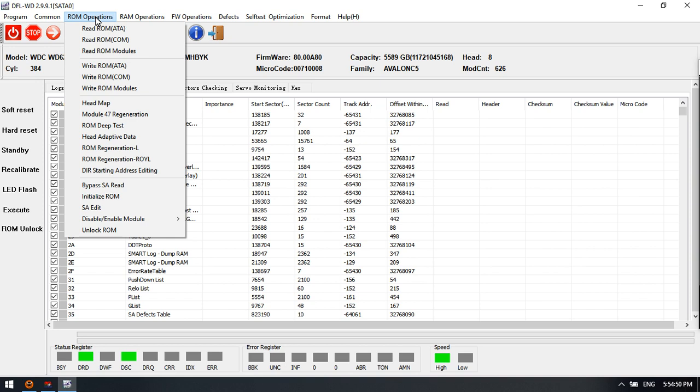ROM operations is for thermal repair on the PCB. We can see all the ROM read, write, edit, and other ROM repair solutions available within this section.